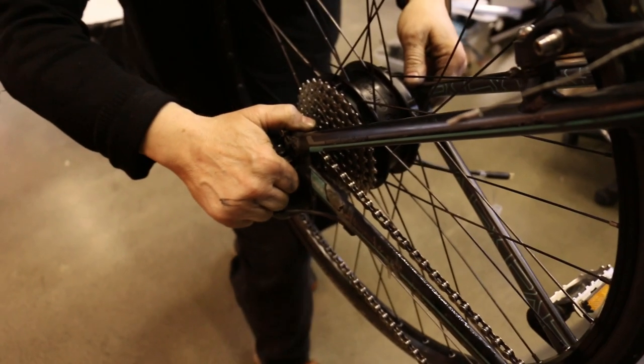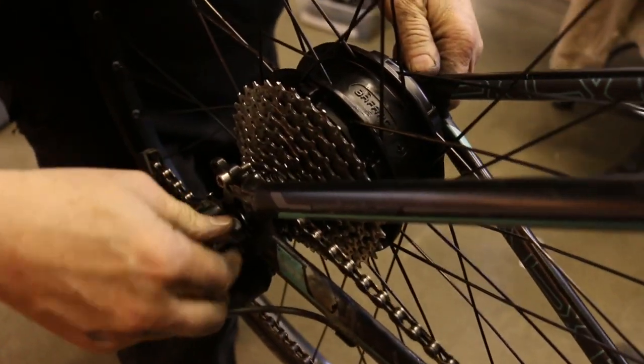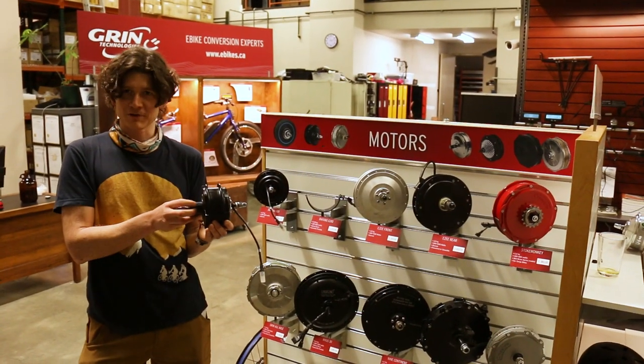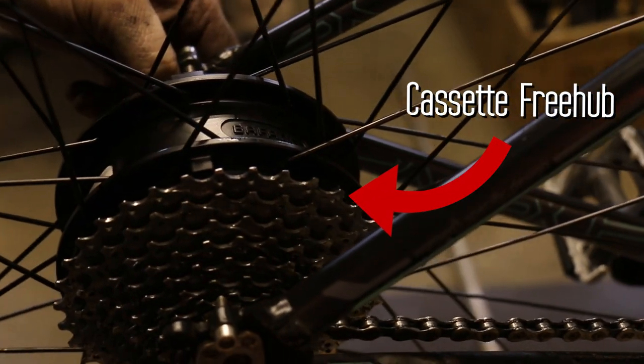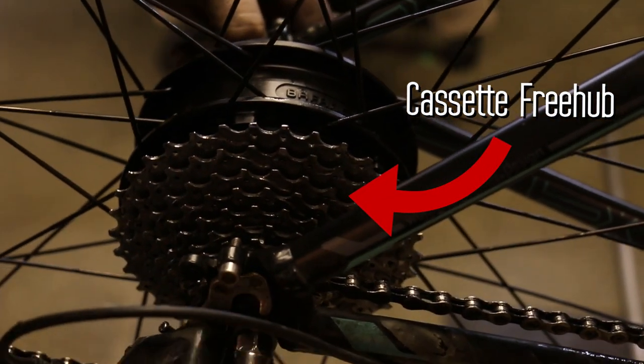This motor weighs just 2.5 kilos. One of the things that sold us on this motor is that instead of a screw-on freewheel, it uses the modern freehub system, allowing it to be compatible with modern 8, 9, and 10 speed drivetrains.